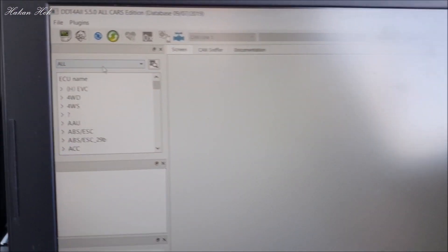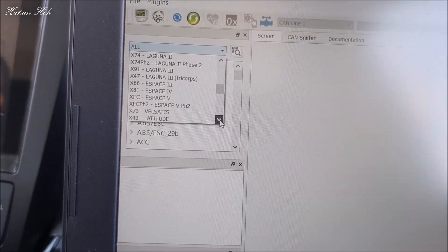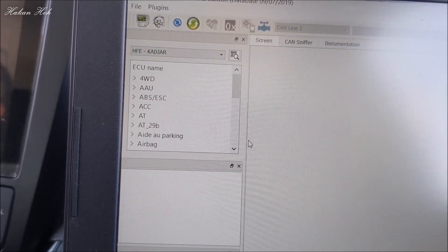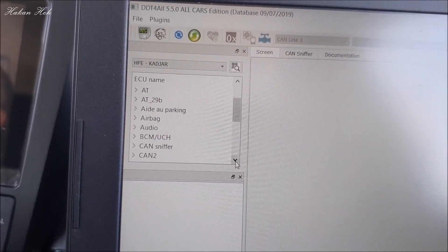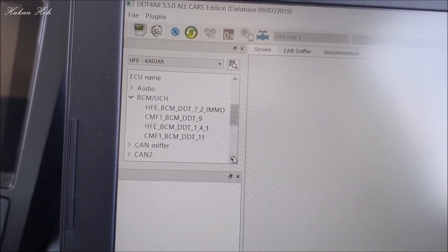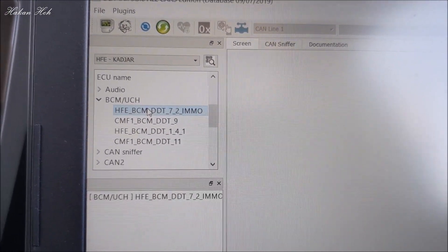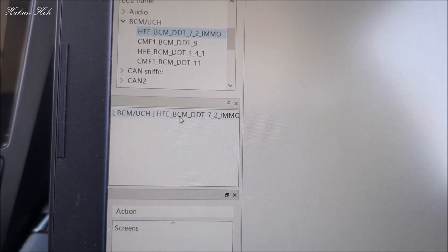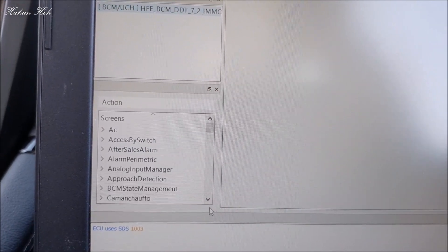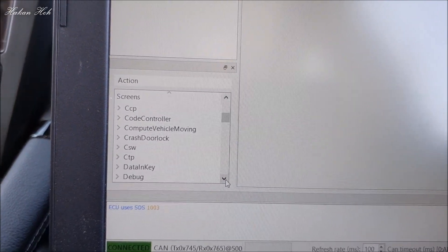Şimdi burada araba listesinden Kadjar'ı bulup seçiyorum. Buradan BCM UCH'a giriyorum. Sonu 7-2 IMO olanı seçiyorum.